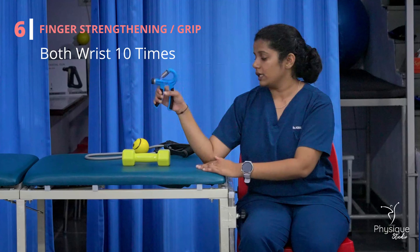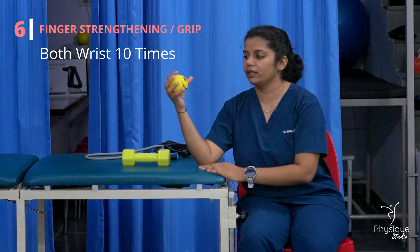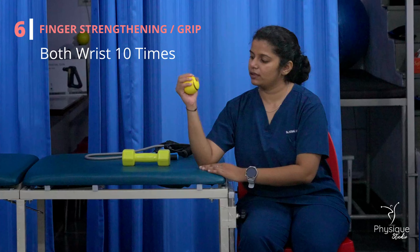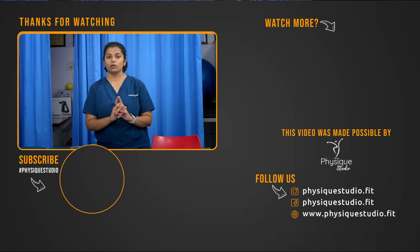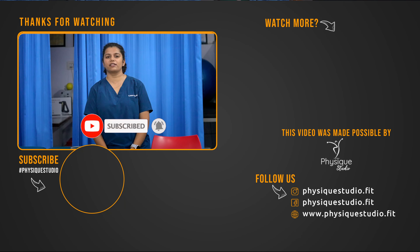In this case, you can also use a sponge ball like this. Squeeze and relax. Squeeze and relax. This is an exercise you can follow along with in the video. You can use this tool. Thank you.